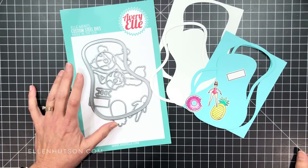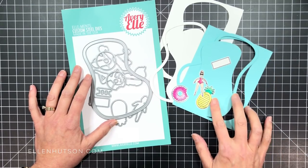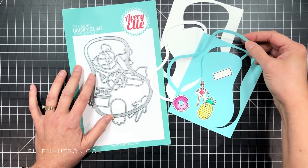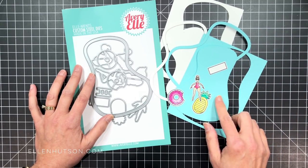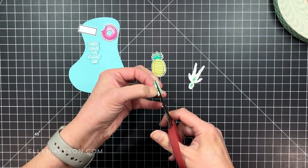Once I'm happy with everything that's colored, I'm going to use the coordinating die set to die cut all the images I want to work with on this card, including the pool. I die cut the pool from some card shop cardstock in a beautiful aqua color, as well as Neenah Solar White 80 pound because I want that edge of the pool in that white color.